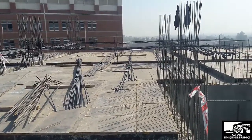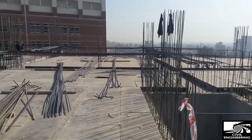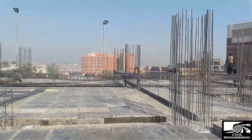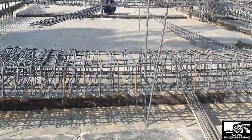We are in a fourth story building and it's a sixth floor under construction. You can clearly see the beam reinforcement is going on. Now let's go and have a closer look at the beam reinforcement.